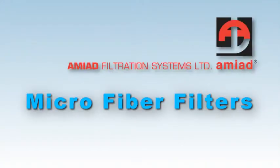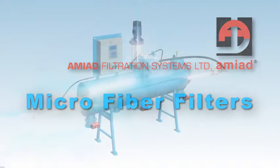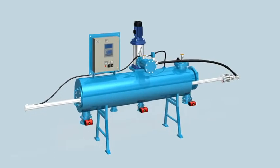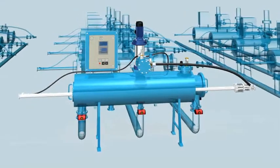Amiad Automatic Microfiber Series — fine filtration down to 2 microns. This automatic filtration system can operate independently as one single unit or as part of a multiple filter installation.